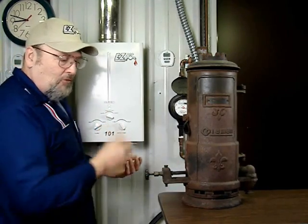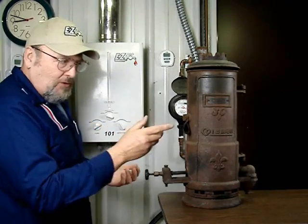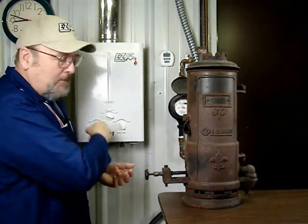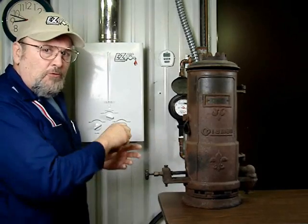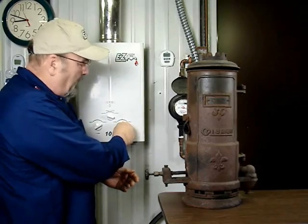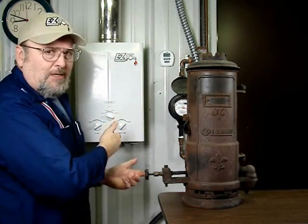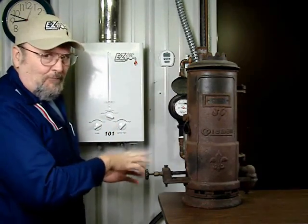Just like that knob, you turn up the gas flow and that raises the fire. And just like this old heater, the water goes through coils inside — it goes in cold and comes out hot. On this heater, you use the faucet to adjust the water flow to control the temperature. This one also has a knob that slows down or speeds up the water flow, so you could actually connect a shower head right to it without needing a separate faucet — basically, this knob is the faucet.